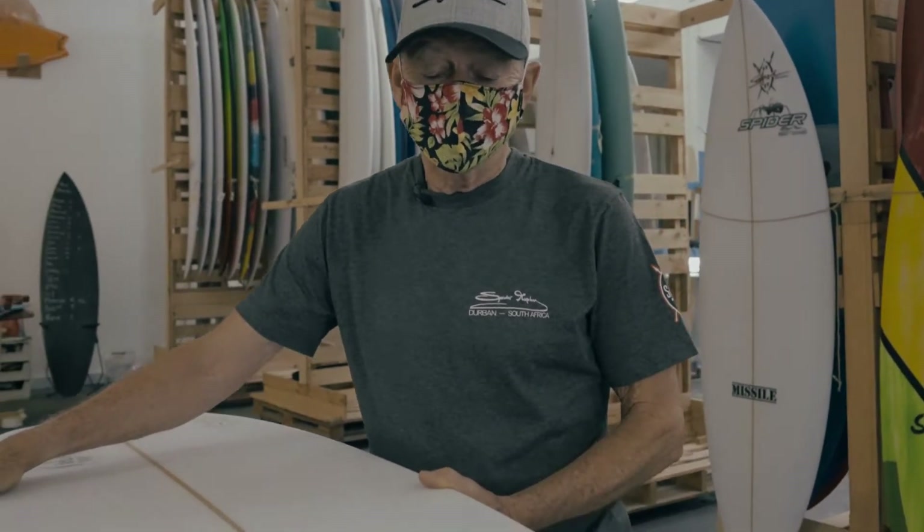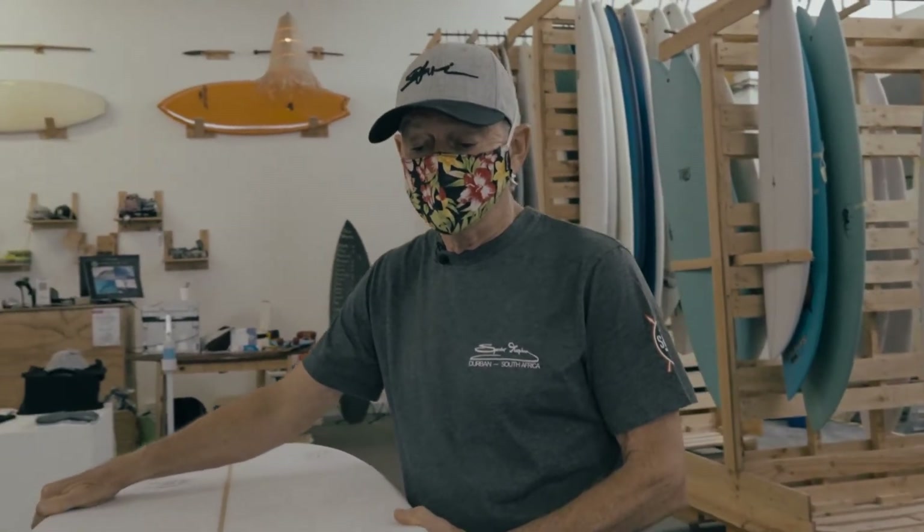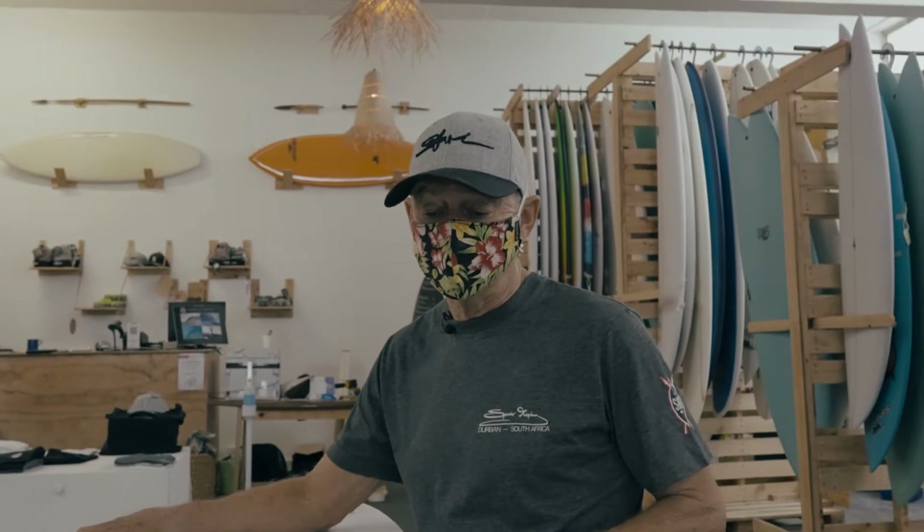This is our Slash model — it's for our top surfers, our pro surfers. We make it as fast as possible, as loose as possible, with a lot more hold through the turn.